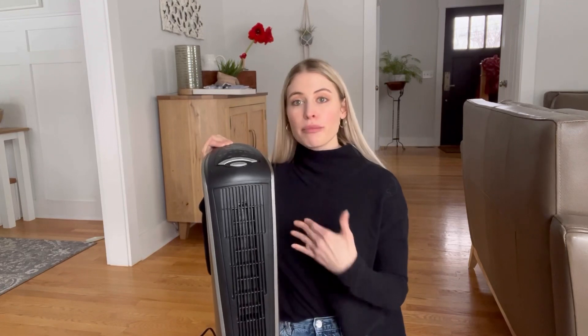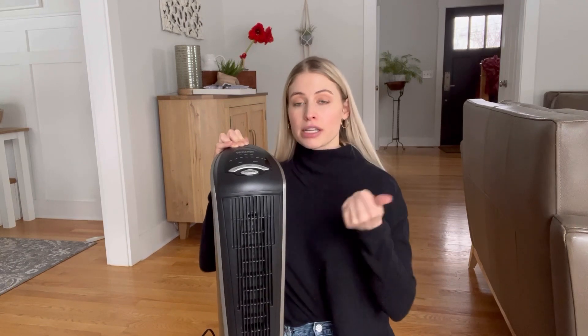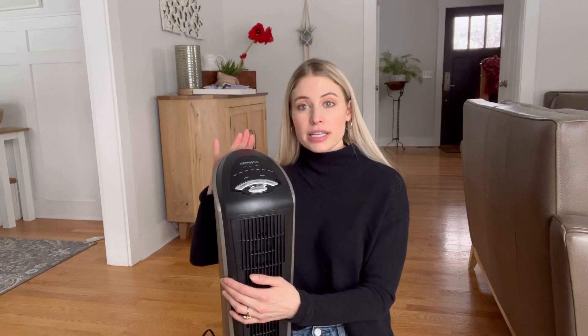This is the Lasco electric space heater and I've had it for about a month now. I wanted to test it out and make sure that it worked okay, and we have been absolutely loving it. We've been using it in a smaller space in our basement and it heats it up perfectly.